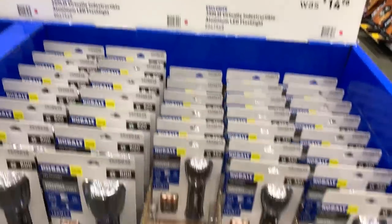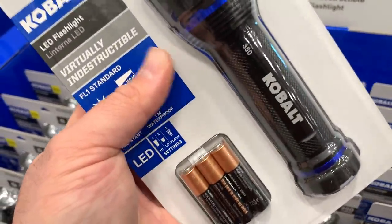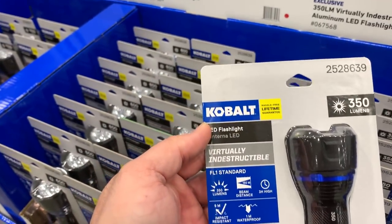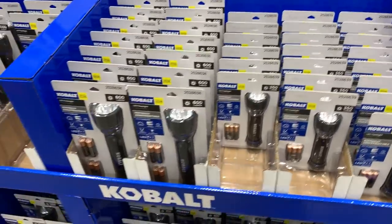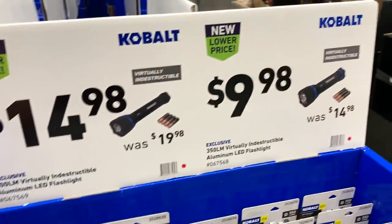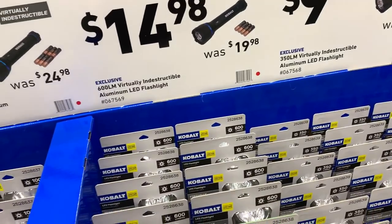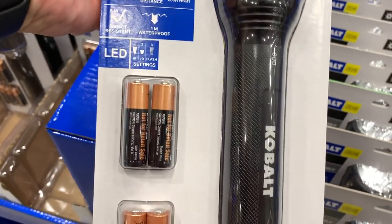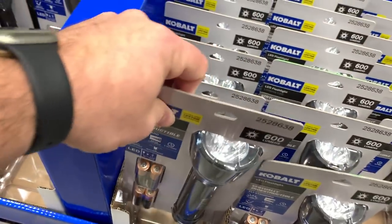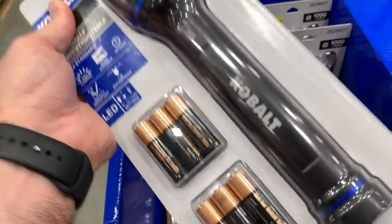We've got some flashlights. This one doesn't feel like the best quality even though it says virtually indestructible — it's kind of light and doesn't feel real solid, but it's $9.98 and 350 lumens. Then you've got the $14.98 one at 600 lumens and the $20 one at 1,000 lumens.